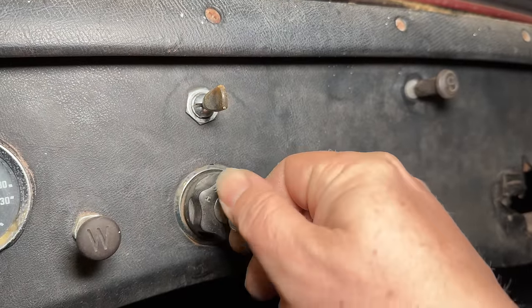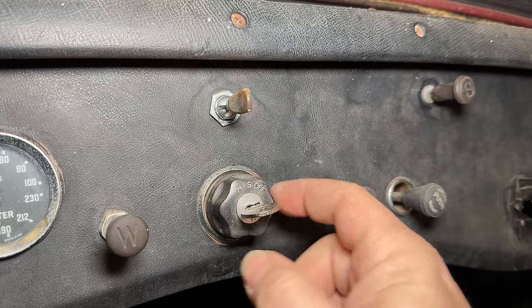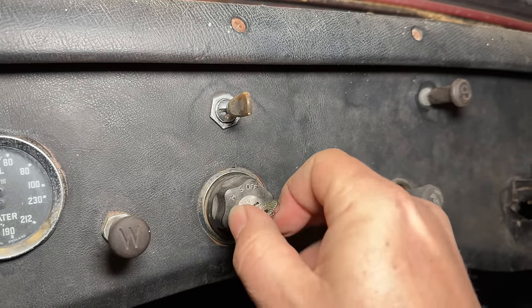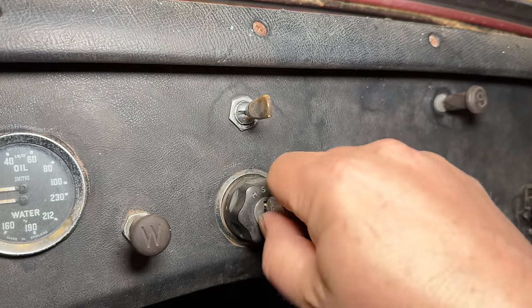It goes in. It does turn it, though it turns pretty hard. It's also turning the lights at the same time, but it looks like it does turn the ignition key.